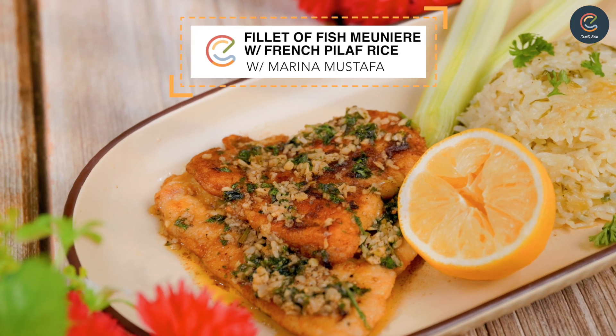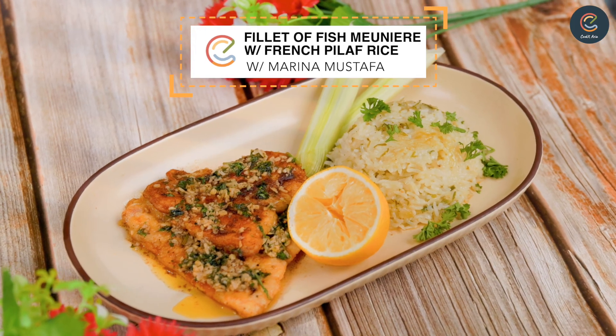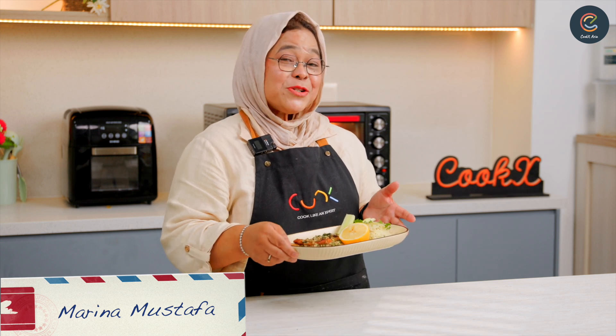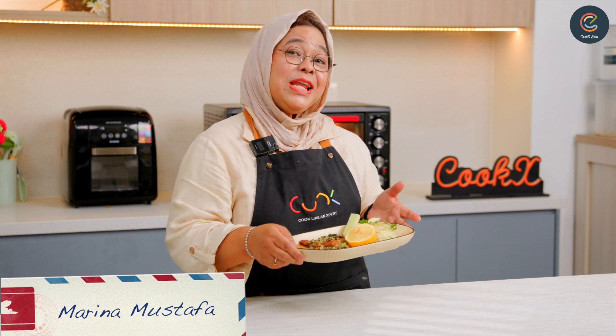If you're a fan of light, flavorful dishes that showcase the natural taste of fresh fish, then this is the recipe for you. Hi, I'm Chef Marina Mustafa and we are going to cook a specialty French cuisine: filet of fish meunière.